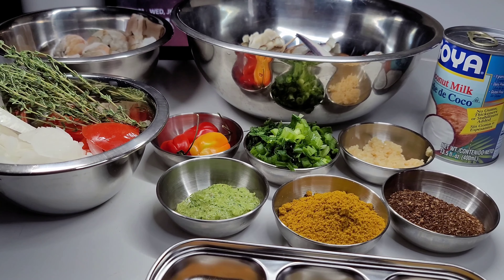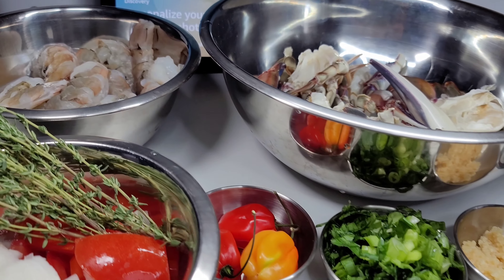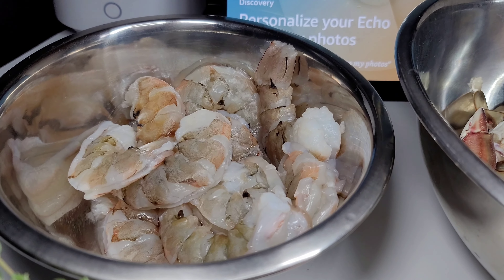Hi guys and welcome back to my channel. Today I will be showing you guys how to make a super delicious crab and shrimp curry. To get started, I have some fresh blue crab and some super jumbo shrimp.